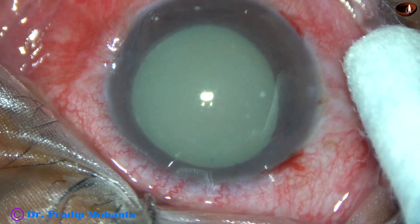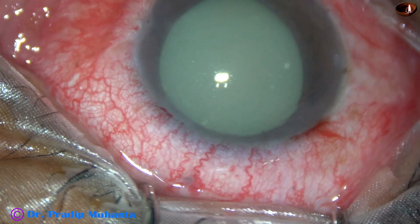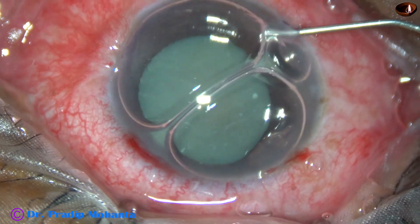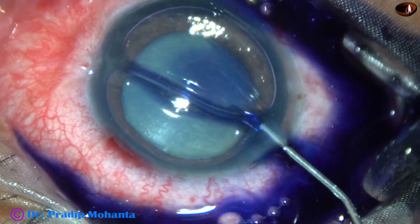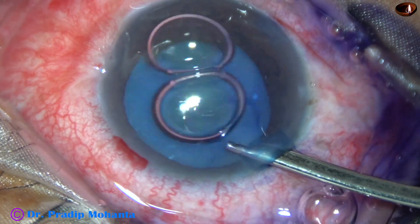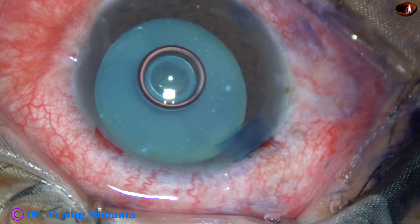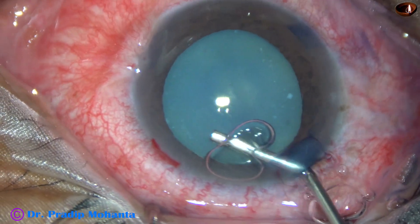By this time, the main incision and two side ports have been made. An air bubble is being injected. We can see some turbid fluid in the anterior chamber while we inject the air bubble. Now trypan blue dye is applied over the anterior capsule of this hypermature morgagnian cataract. The capsule has been nicely stained, and now visco — in this case it is 2% HPMC — is injected to fill the anterior chamber.